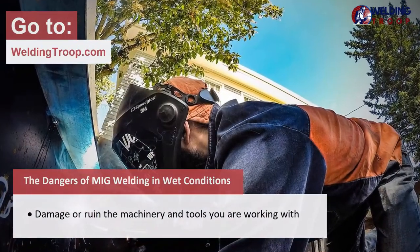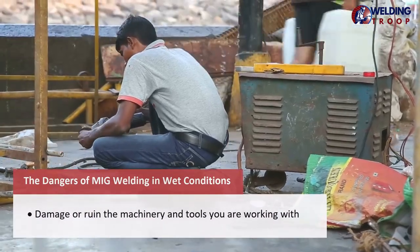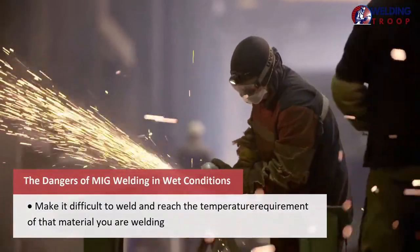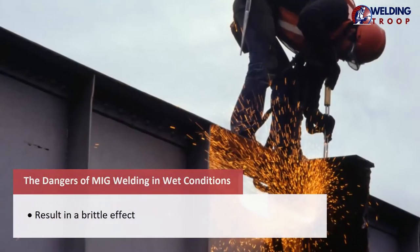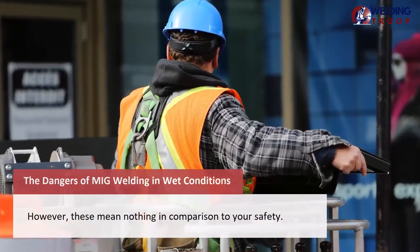The dangers of MIG welding in wet conditions include: damage or ruin to the machinery and tools you're working with; difficulty reaching the temperature requirement of the material you're welding; a decrease in your finished product's quality; and a brittle effect. However, these mean nothing in comparison to your safety.